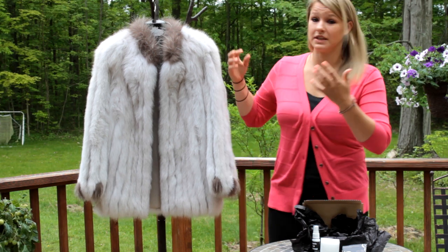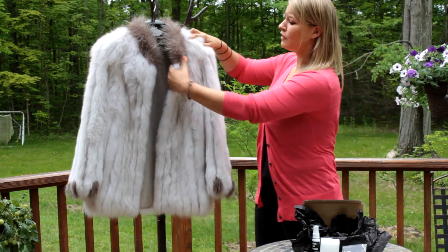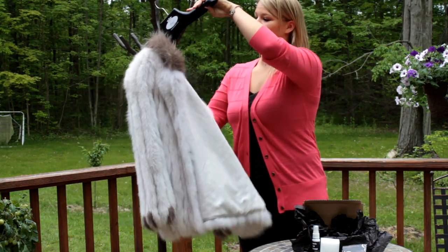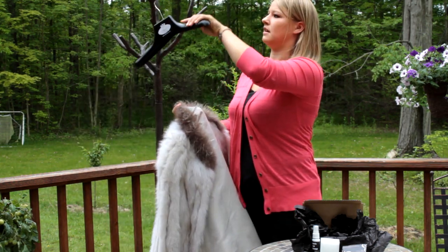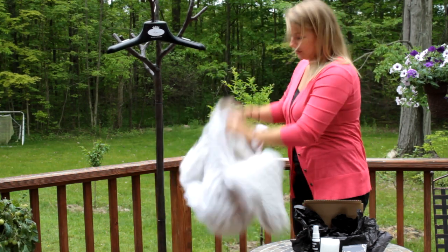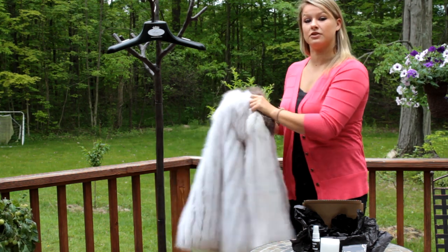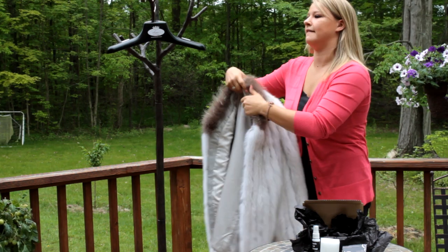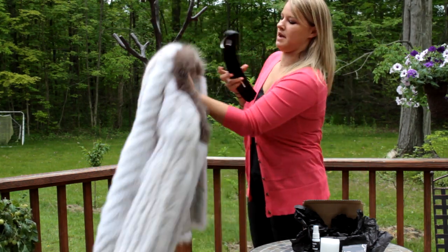It's really easy instructions. First thing you want to do is shake the fur coat — preferably outside if it's really dirty — so that you don't get your home dirty. Shake it thoroughly to get all the big dirt particles out of it. Once you've done that, hang it back up.